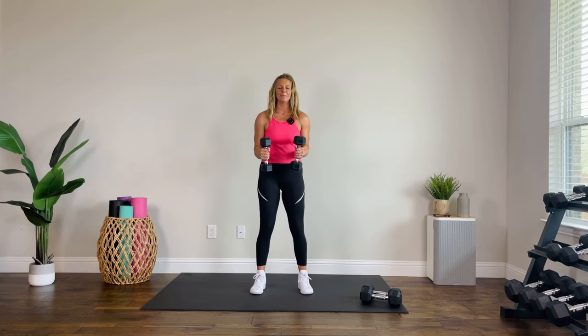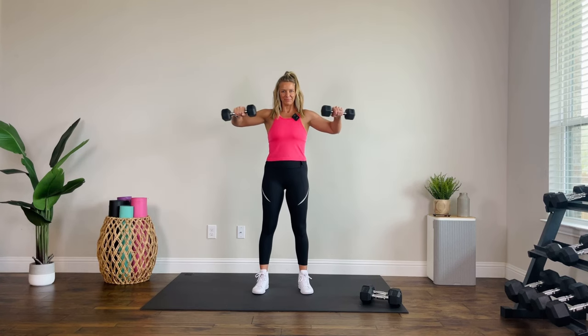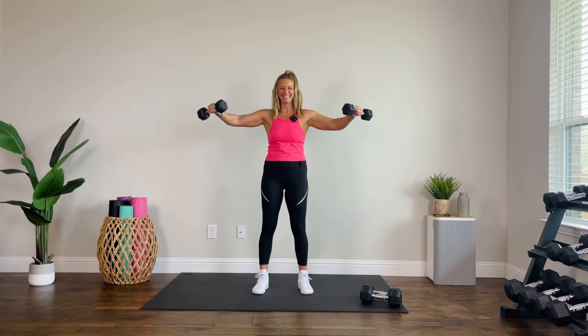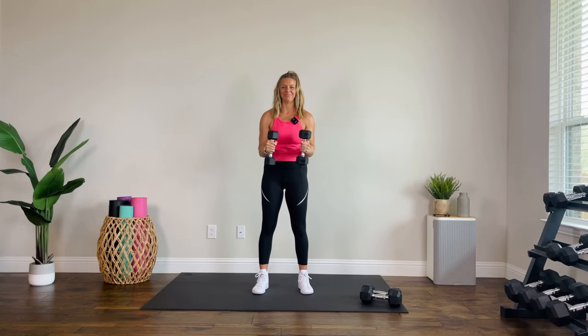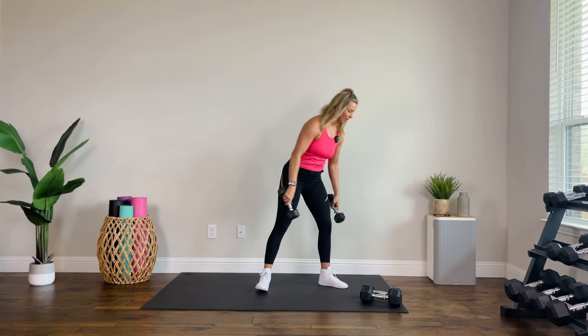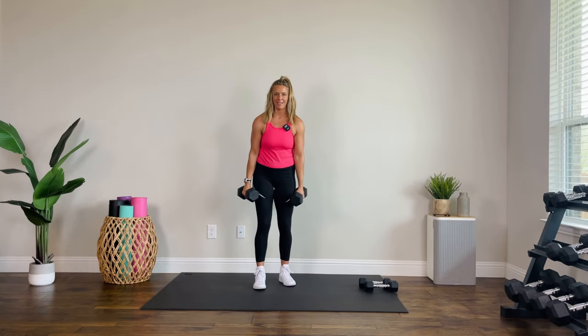Round two, let's go. Made my house nice and cool — it's not helping, so sweaty. Let's aim for four more. Soft bend in those knees. Two, one. Always get an extra little mental boost on that third round — like okay, round three, last time through, we got this.